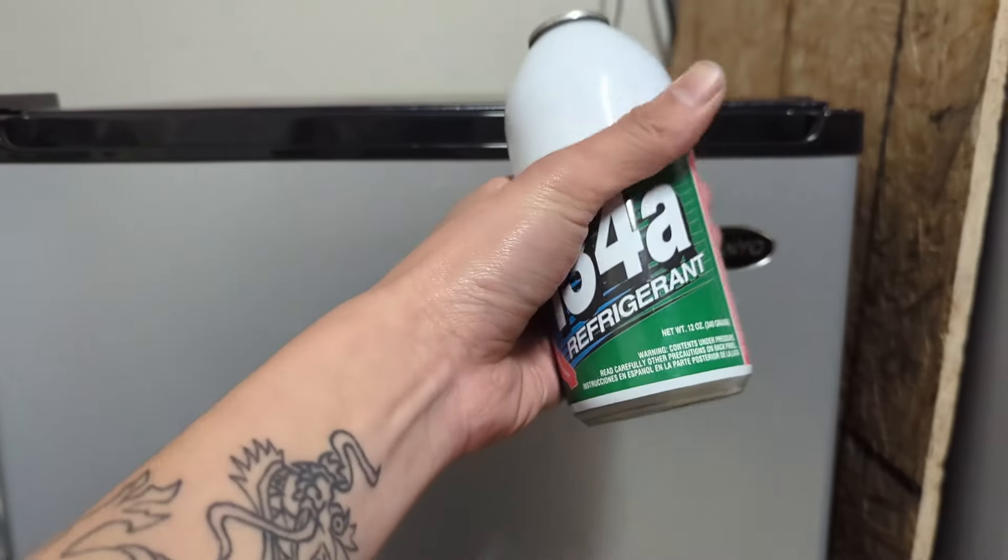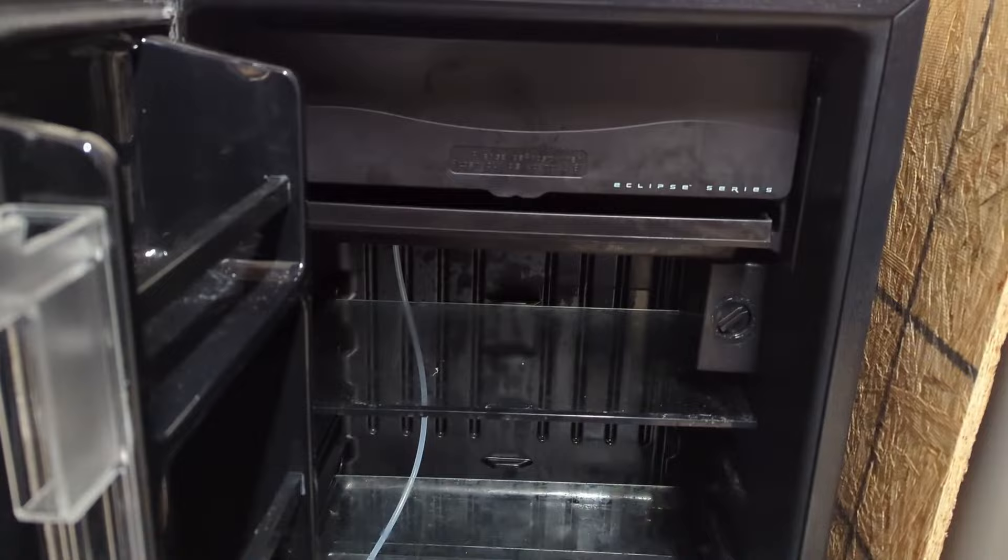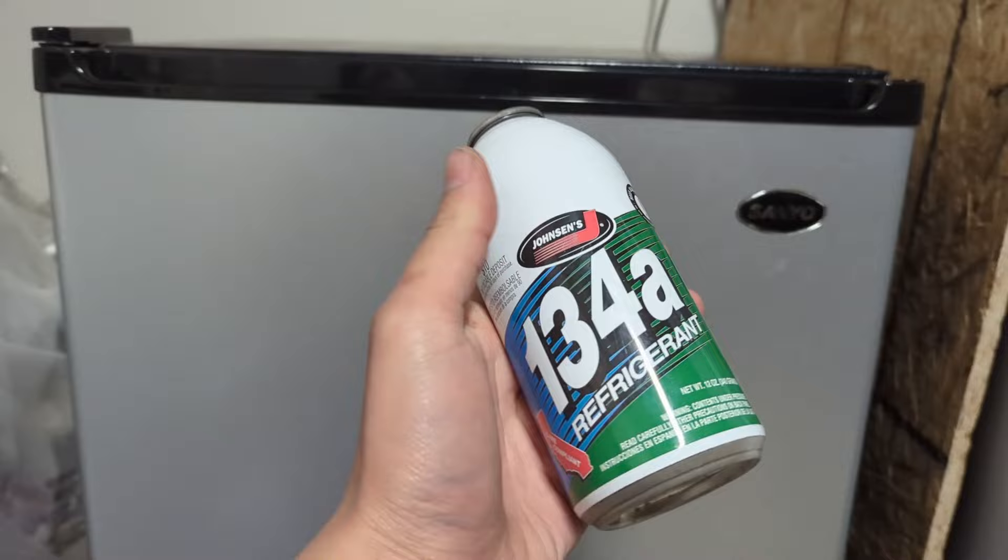Hey guys, today I'm going to be adding this refrigerant, also known colloquially as Freon, into this mini fridge. This mini fridge is in pretty good shape overall. It sat in storage for 10 years and it lost some of the Freon, so I'm going to be adding some more in. It's really easy and I'll show you how, so let's get started.